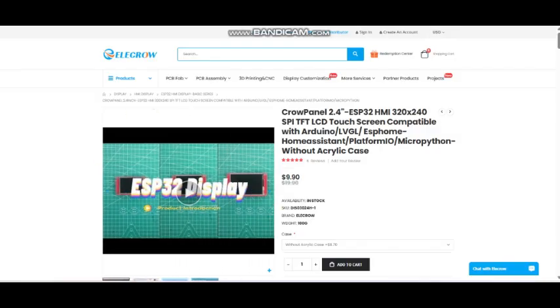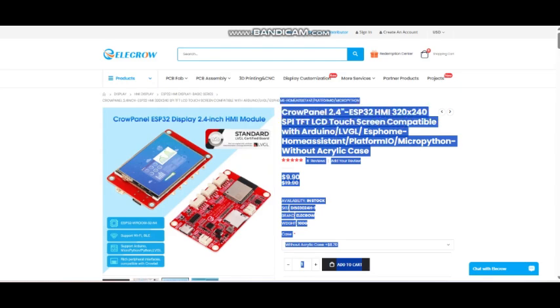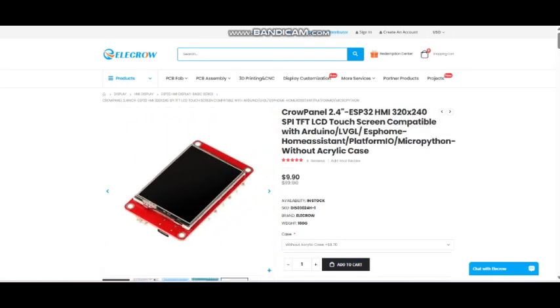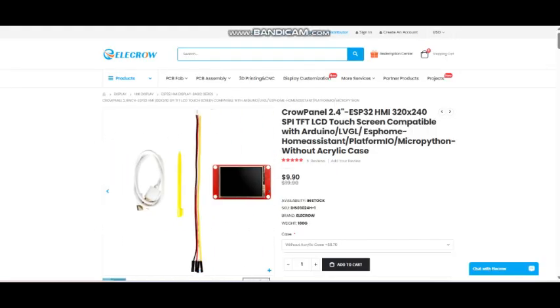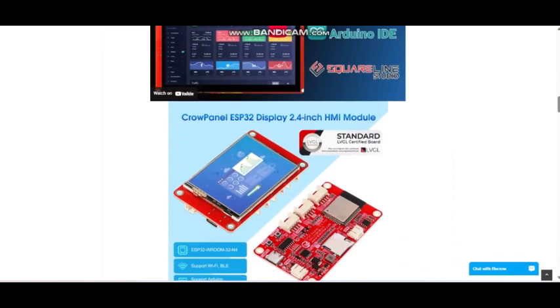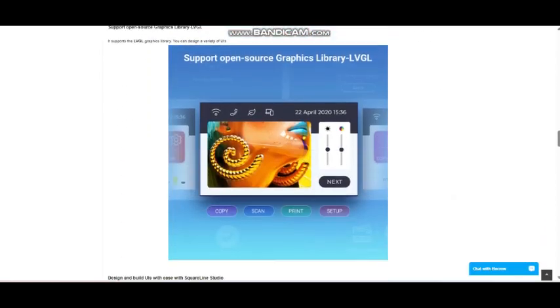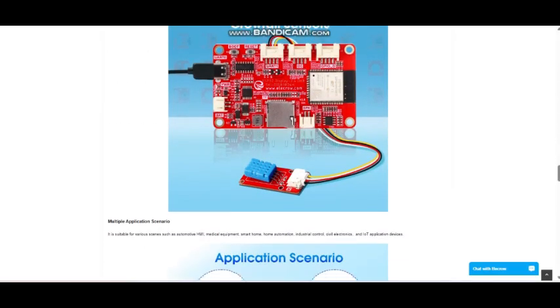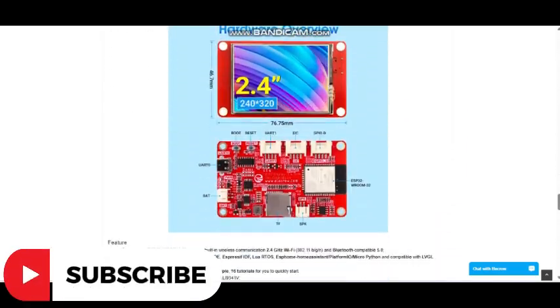The Crow Panel 2.4 inch HMI ESP32 display is a solid choice if you want a small but powerful touch display for your projects. It's affordable, versatile, and beginner-friendly. I'll leave a link in the description where you can check it out. This isn't the only size — they have multiple boards available in different sizes and specifications, so definitely check out the Elecrow website. I have listed the necessary links below. I really loved this board — it's fantastic, and you can expect more projects and tutorials based on it. Don't forget to like, share, and subscribe for more IoT and Embedded Systems content. Thanks for watching, I'll see you in the next one.